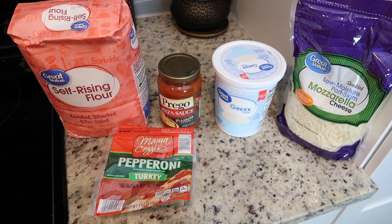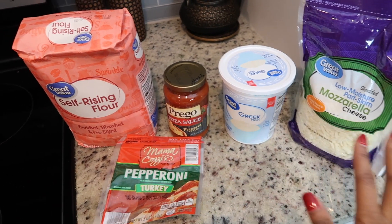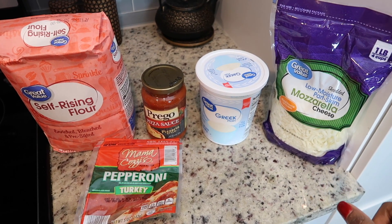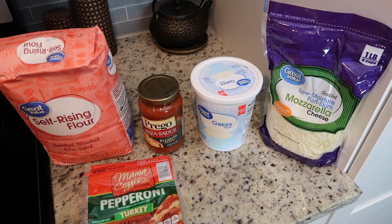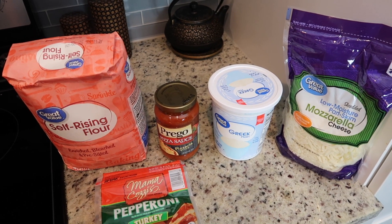Okay so here's all the ingredients you're going to need for your pizza. For the dough all you're going to need is some self-rising flour and some Greek yogurt. That's all you need for the dough, but for the actual pizza go ahead and get a pizza sauce. I picked up some mozzarella cheese and I'm going to be doing turkey pepperoni. I just kept it really simple — cheese and pepperoni — because I don't know if this is going to be good or not.